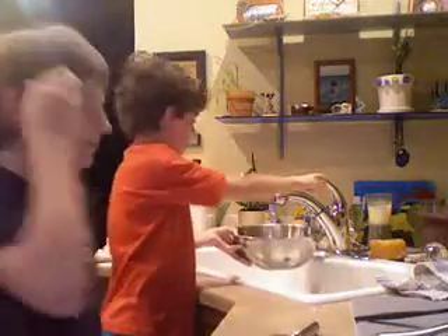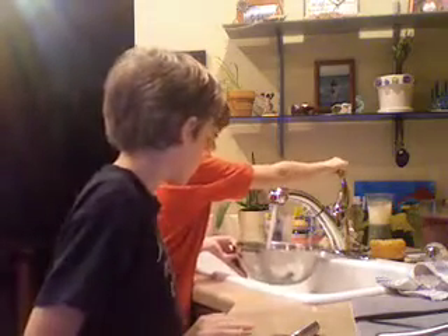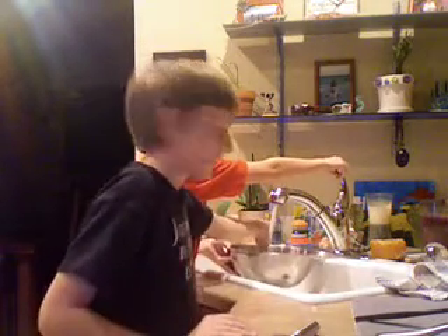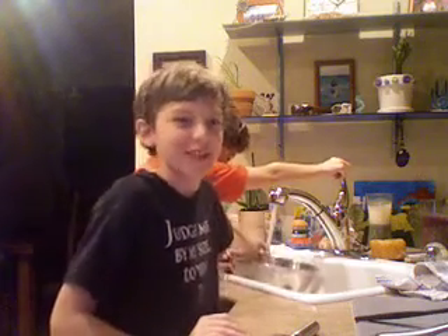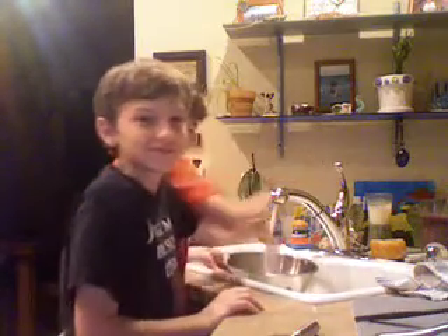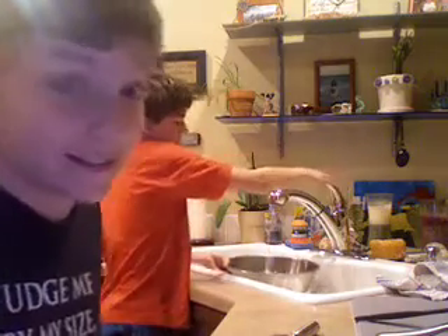Okay, first fill up the bowl entirely with water. That's nice water, alright. Make sure you dip your hands in it — it'll add some taste and flavor. It's gonna be really spicy.